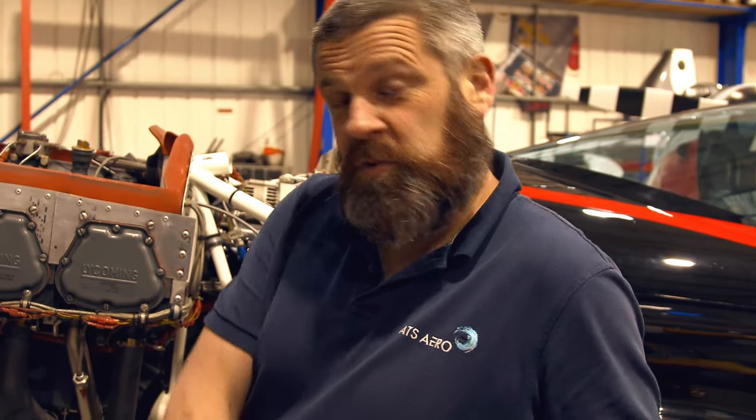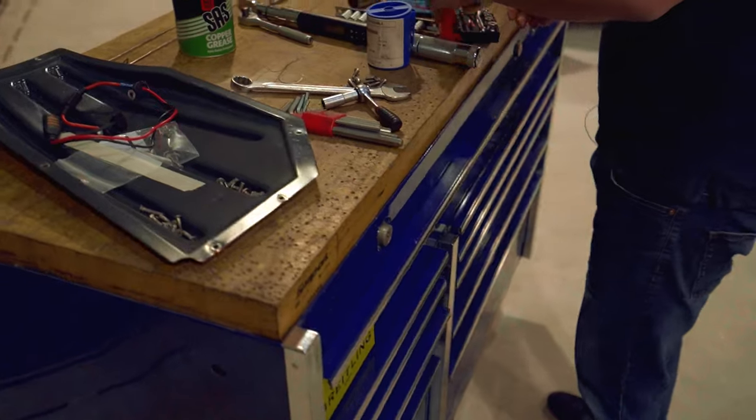So I've had a good look around the engine. We've cleaned the spark plugs, we've changed the oil, we've checked the oil filter. I've checked the rest of the engine for any leaks, chafing, or any nasties. Next thing we need to do is move on to stage two — looking through the airframe.